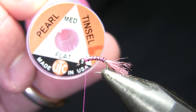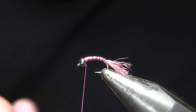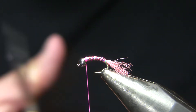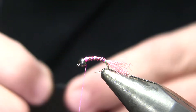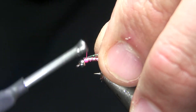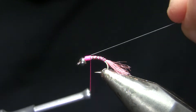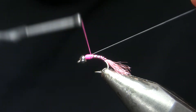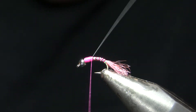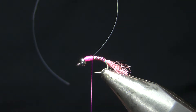My wing case on this fly is going to be pearl tinsel. On most of my lightning bug type flies I use opal, but on this one I'm using pearl because I want the thorax to actually show through. This isn't really functioning as a wing case — it's functioning more as a little shine over the thorax. That's one of the differentiating factors of this fly. It has a mayfly nymph appearance but probably isn't really imitating a mayfly very much — it's more of a scud-slash-egg-slash-junk fly.